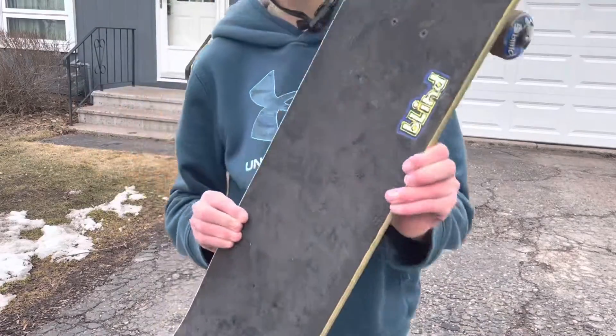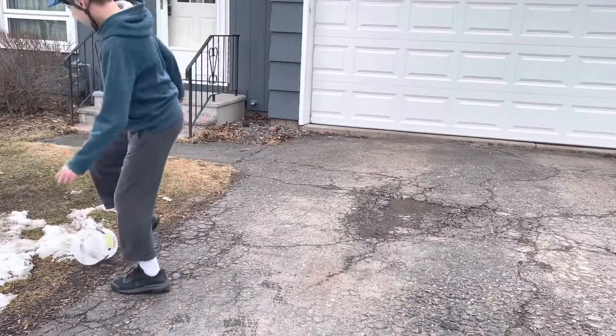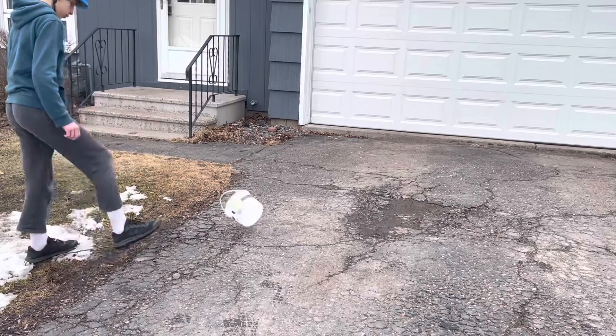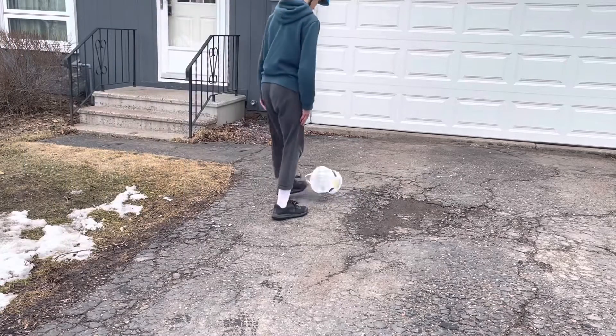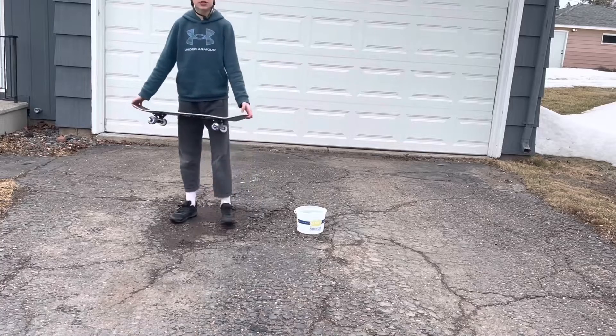Look how dirty this board is, it's crazy. Alright, you guys see this bucket right here? We're going to jump in.